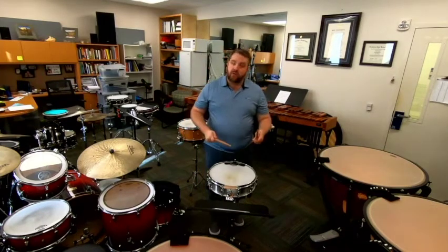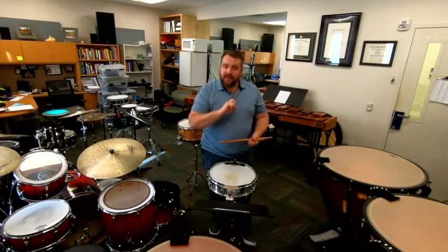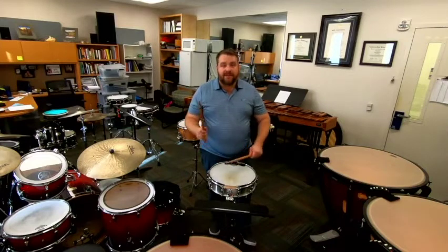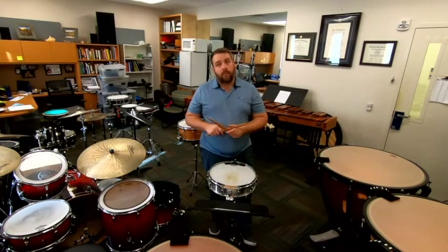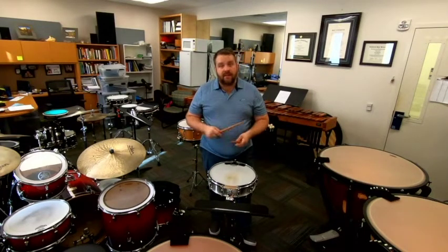In measure 5, we can see that we have a buzz roll on an 8th note and then two 16th notes after that. If we replace the 8th note buzz with the number of 16th notes that fit inside of that 8th note, we get two buzzes in that 16th note hand speed. So we get buzz, buzz, accent, accent — like this. That's going to create, at the performance tempo, a nice sustained buzz sound. And then we just wrist out the accents after the buzz.